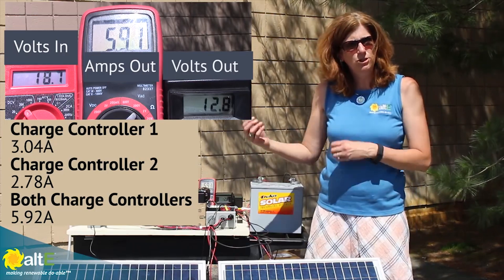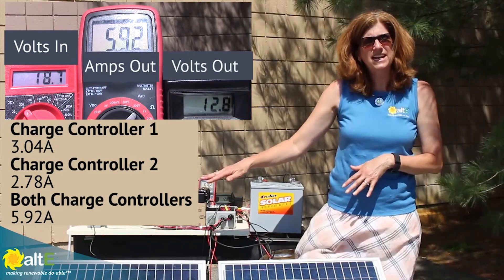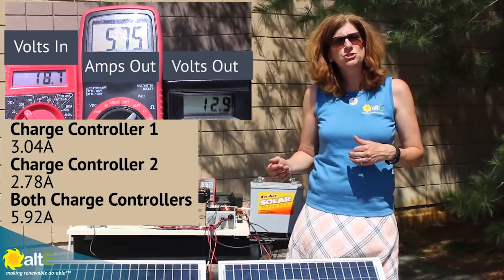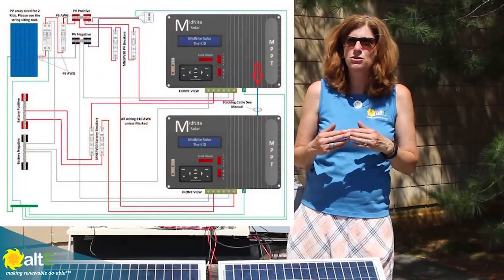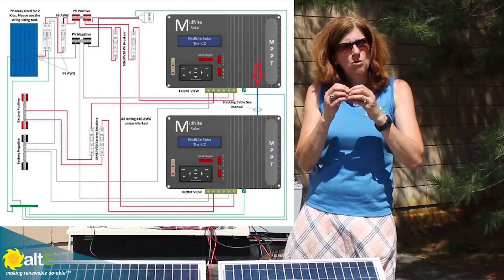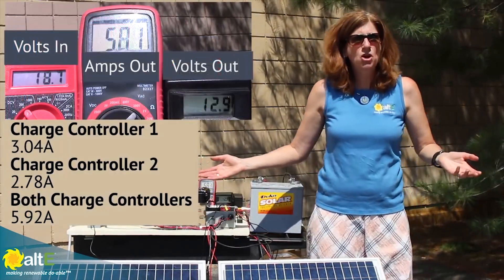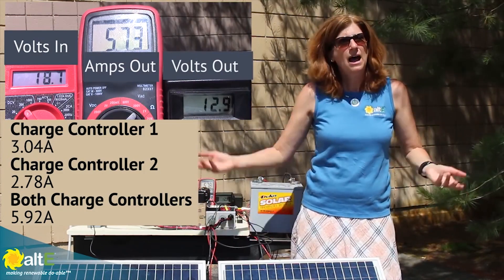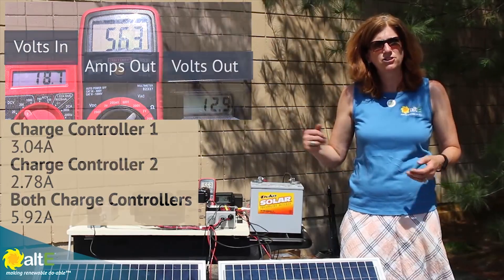I've got my two outputs of my two charge controllers going to the battery, independently managing each one and working together. Now there are some charge controllers that will actually allow you to connect the two charge controllers together and get even more advanced communication between them. But as you can see, I'm not doing that here and they're still working together great — I'm doubling my current by having both charge controllers on and going in parallel to the battery.